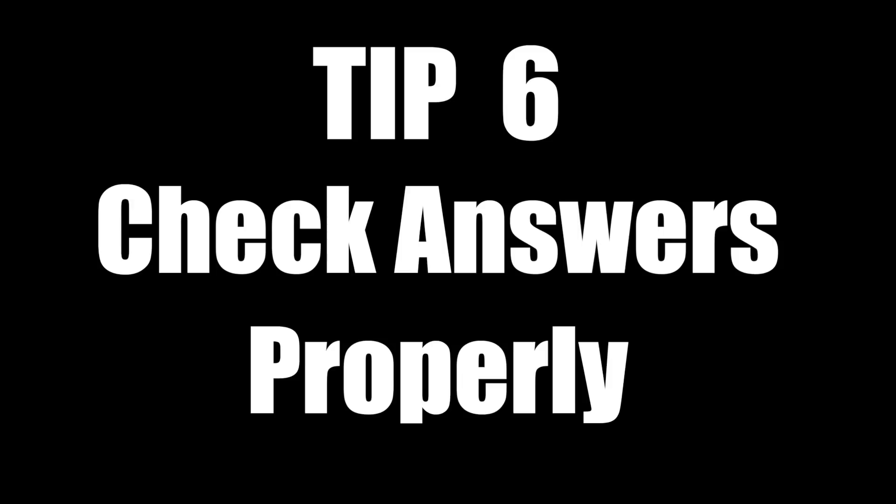My final tip: make sure that when you say you've checked your answers, you actually have. One strategy I like is to read the question first, then look at the answer. If the answer is completely out there and doesn't really make sense for what the question is asking, there's a chance there might be a problem. So look through it, make sure your calculations are right, and that your answer matches up with what you think the question is asking.